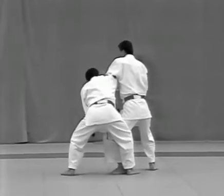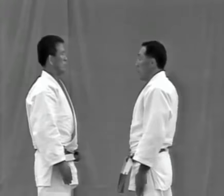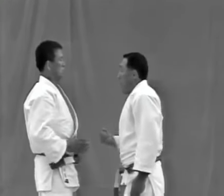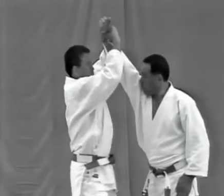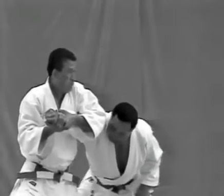Tsukage. The tori evades the uke's uppercut by leaning backward. He then takes the uke's wrist with both hands and pulls it upward, pivoting to the right. He pulls the arm to the upper right and applies udehishigi wakigatame.